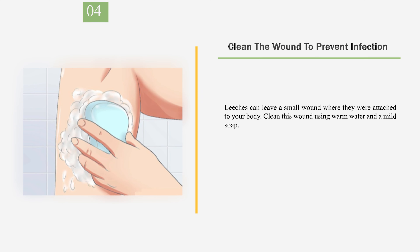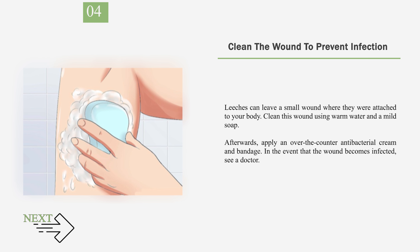Number 4: Clean the wound to prevent infection. Leeches can leave a small wound where they were attached to your body. Clean this wound using warm water and a mild soap. Afterwards, apply an over-the-counter antibacterial cream and bandage. In the event that the wound becomes infected, see a doctor.